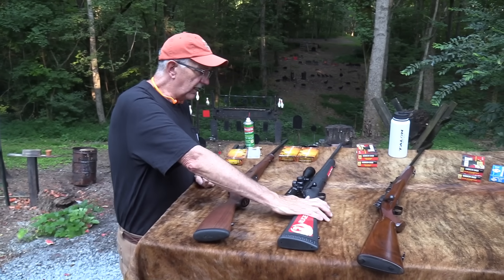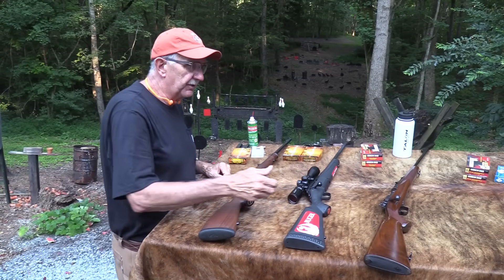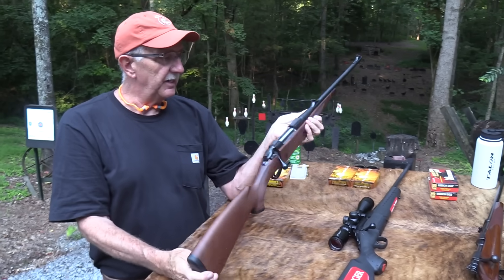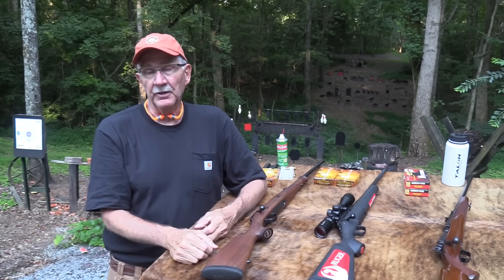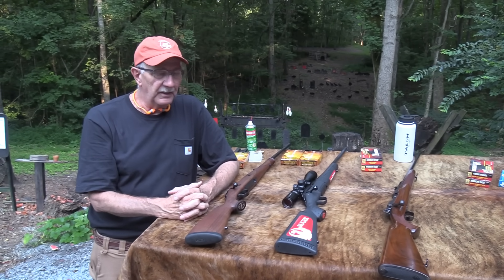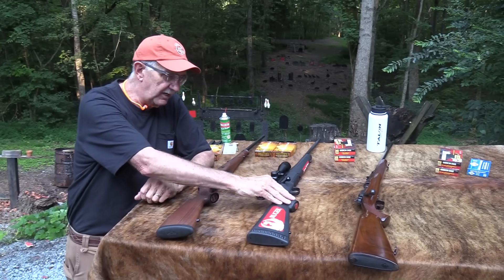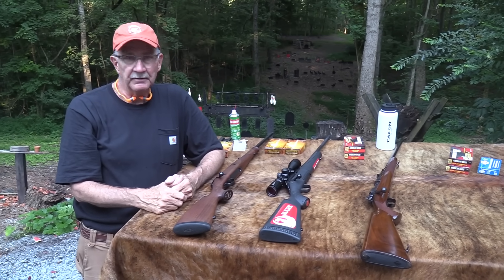I'll wrap it up. This rifle will do whatever you probably need a hunting rifle to do. This one or that one will do it in a prettier fashion. It depends on what's important to you. Both will get it done — just like a Hyundai or Kia will get you where you need to go. Sometimes we just want something that looks a little better, maybe has a better reputation. $400 will buy that rifle without the scope; a mere $2,000 will buy this one. They'll both do the same thing.